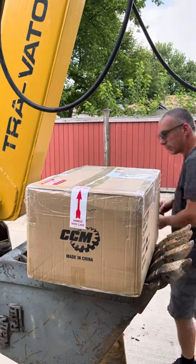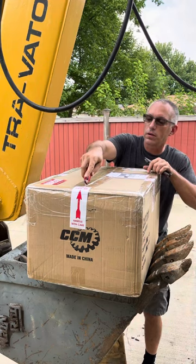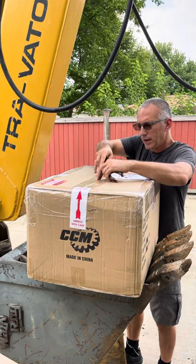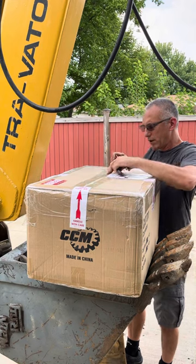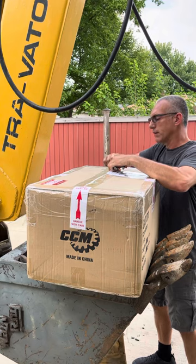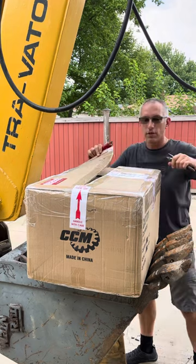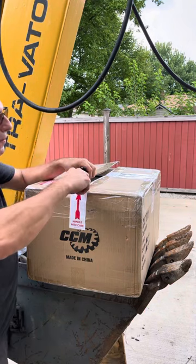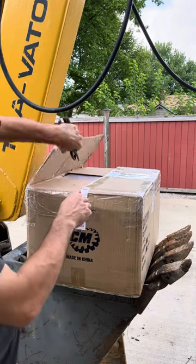Let's get into this and see what it looks like. I guess we'll just cut the tape from the top. I picked this up at UPS the other day instead of having them bring it to the house - maybe less hands the better.